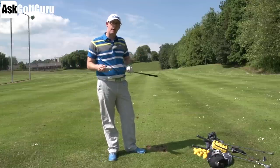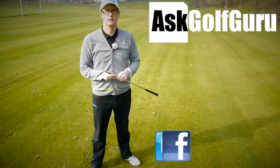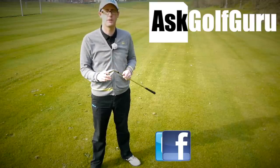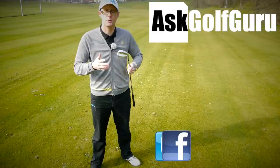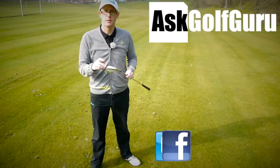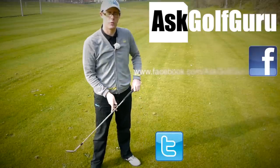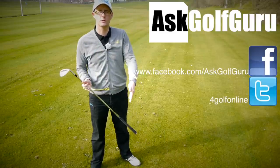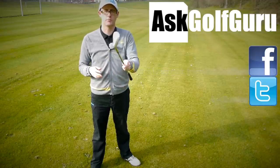Thanks for watching guys, post comments down below — how do you practice this, or have you never thought about it? I'd love to hear from you. If you like what's going on here, don't be afraid to subscribe to the channel, thumbs up the video. Let's keep it social — the more we talk and share, the easier this game will get for everybody. You can find me on Facebook and Twitter; just follow the links in the description. Come join the show, get active, get involved, get playing some better golf. Thanks for watching.